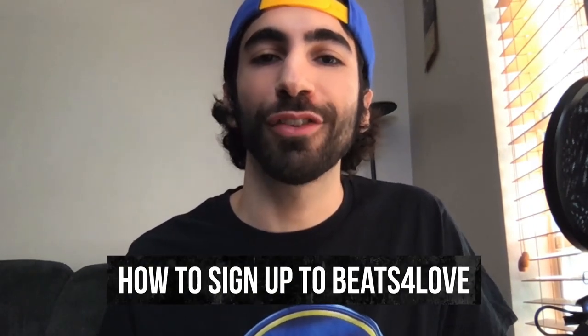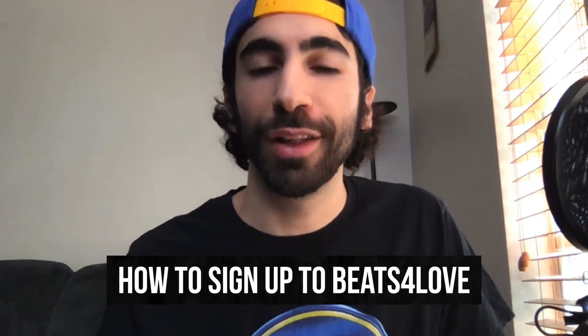What's up BeatStars family, it's Jameel. Today we have another video for you all, showing you how to sign up for BeatStars' new charity initiative, Beats for Love.